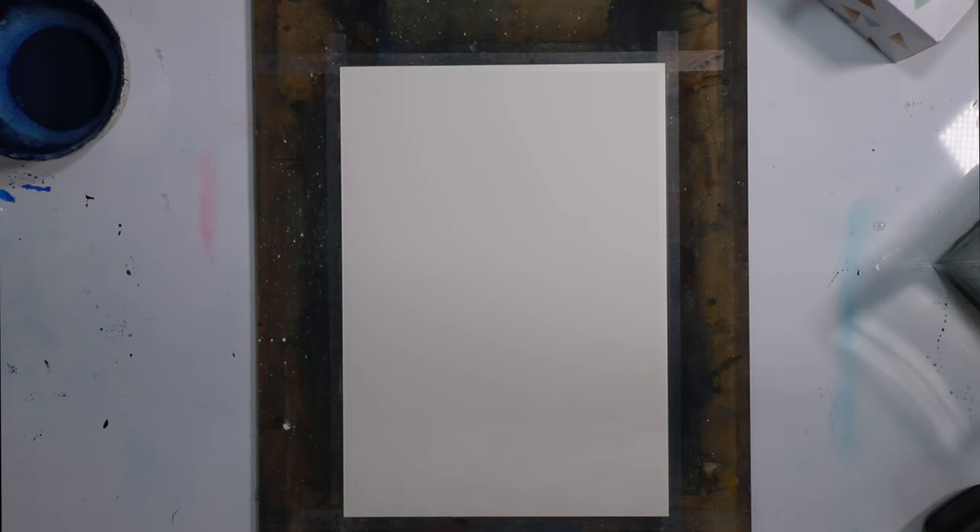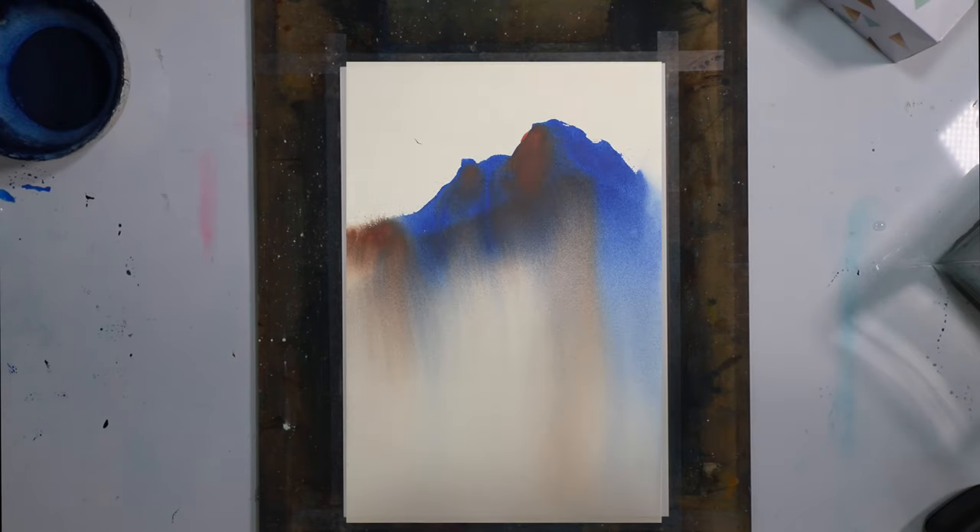Thanks for joining me tonight for Easy Watercolour Landscape Tutorial No. 6. Tonight we're going to be looking at a really easy but really powerful way of doing some mountainous landscapes.